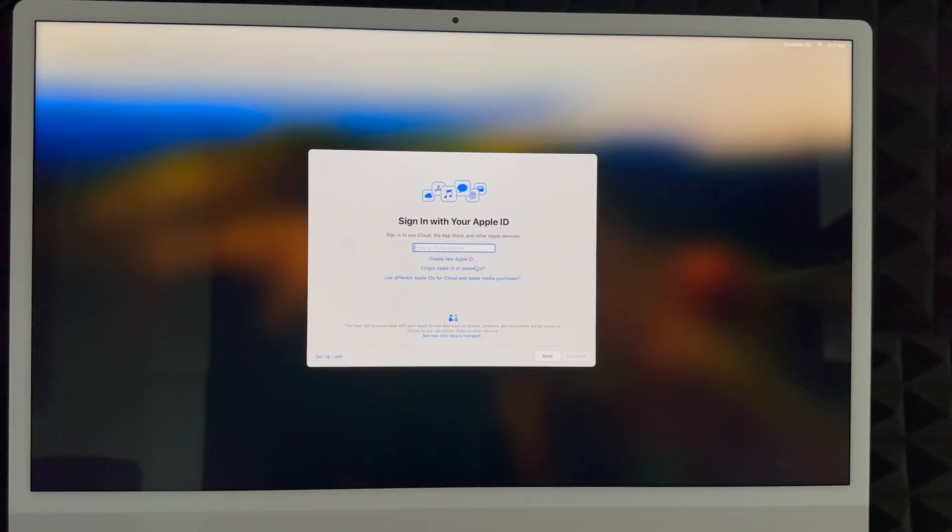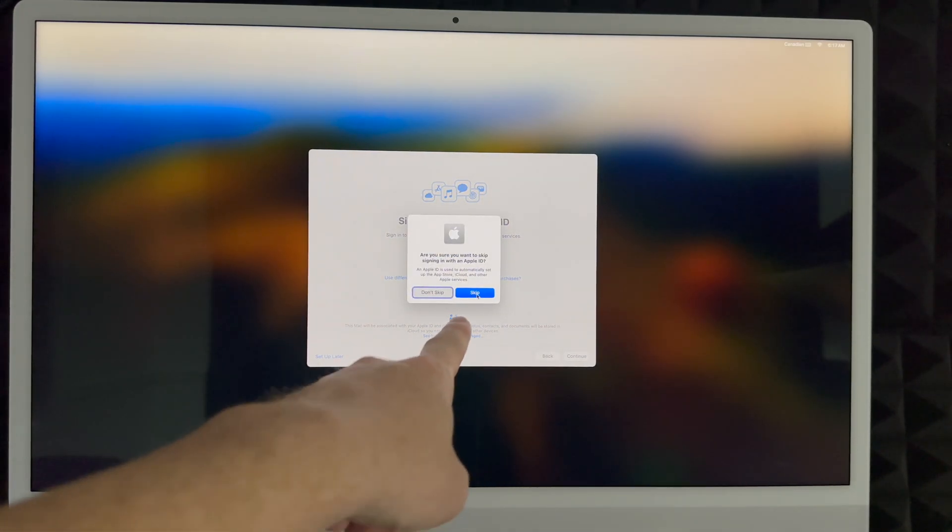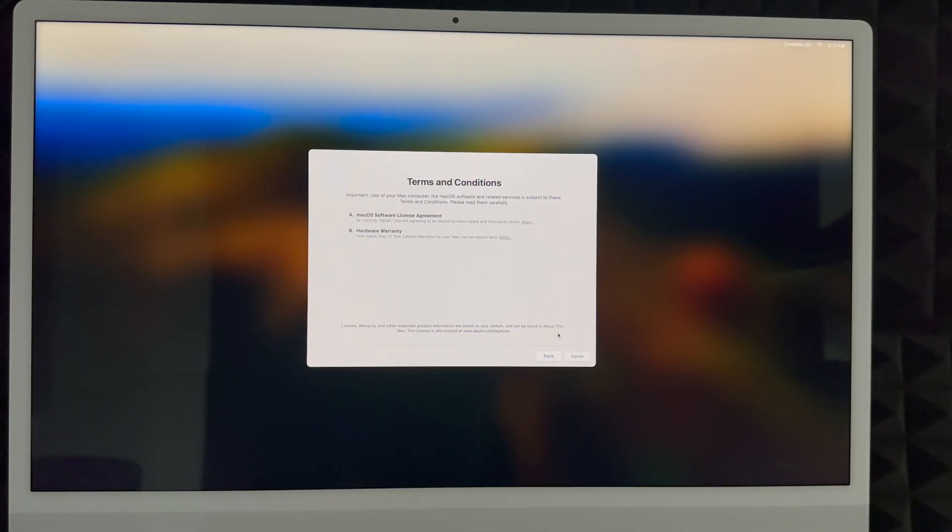If you don't want to deal with creating an Apple ID just yet, click 'Set Up Later,' then skip. Keep in mind you do need an Apple ID to download anything from the App Store. Whether you skipped or created one, the next screen asks you to agree to the terms — click Agree twice to continue.